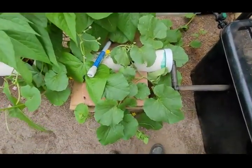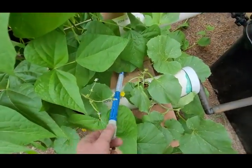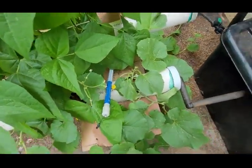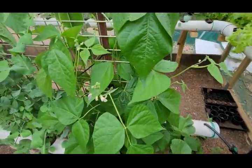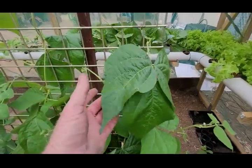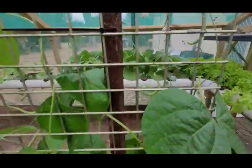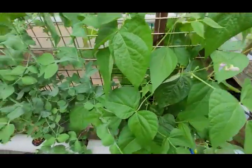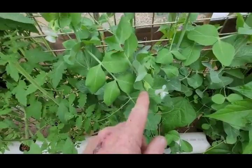I have a couple of rock melons down there. This meter shows me the concentration of my nutrients in the water. These are beans — like I said, everything's only five weeks, two days old from seedlings. We've got some beans coming. Peas — they're starting to flower.